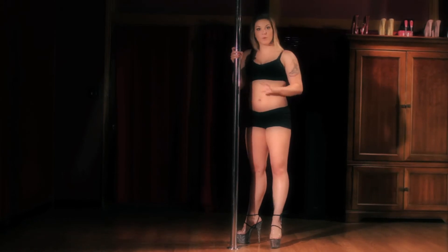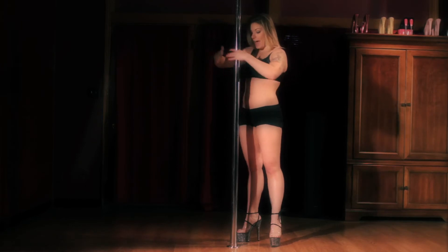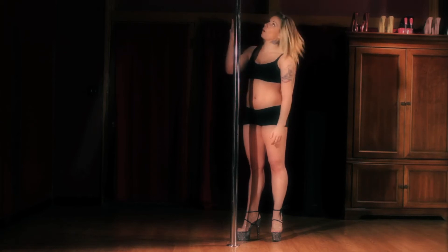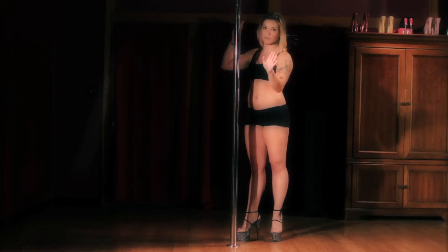The first thing you need to remember when you're doing any kind of invert is that you have to, have to, have to have your hips in front and your ribcage behind. No matter whether or not you're doing it from the floor or up in the pole, you've got to get your body to that position before you actually invert.